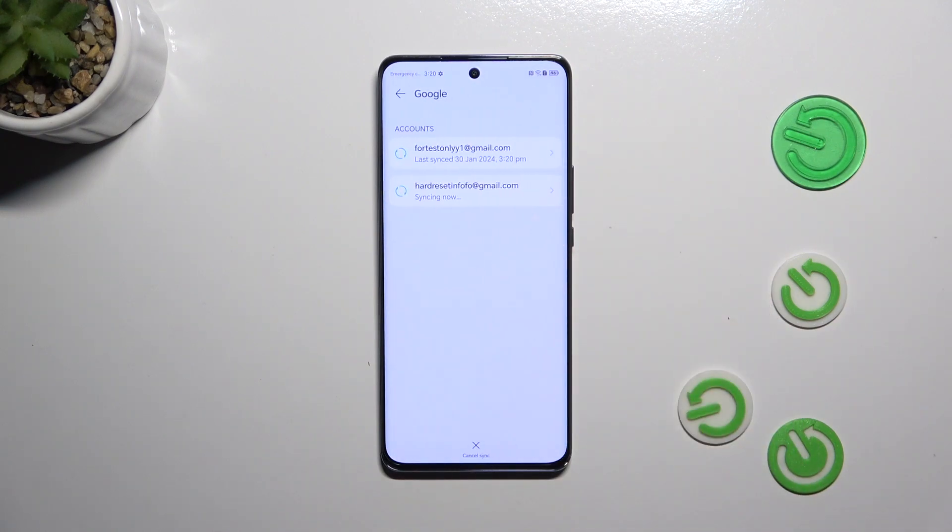Now we can tap on the Google section and as you can see, this is our Google account which we just added.